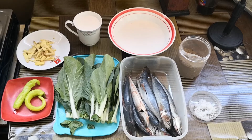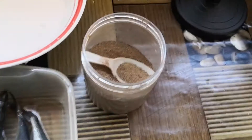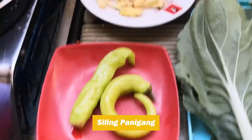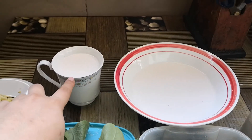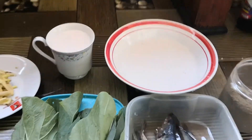So today, maglaluto na tayo ng Ginataang Galunggong. Kailangan natin ng pepper, rock salt — ito na yung GG natin. Pechay, sibuyas, ginger. Kailangan natin paghiwalayin yung unang piga ng kakanggata — ito yung kakanggata, ito yung pangalawang piga.